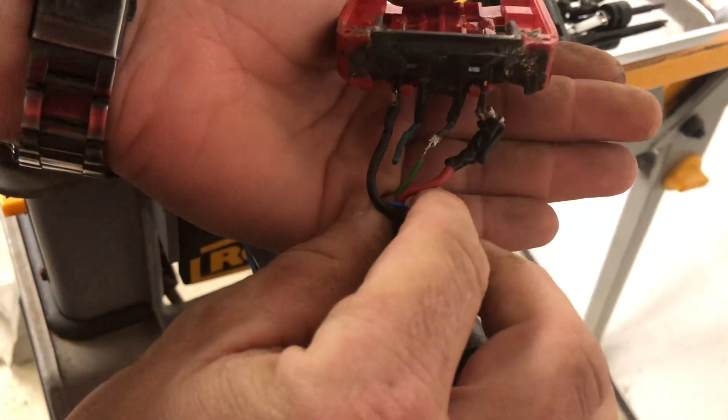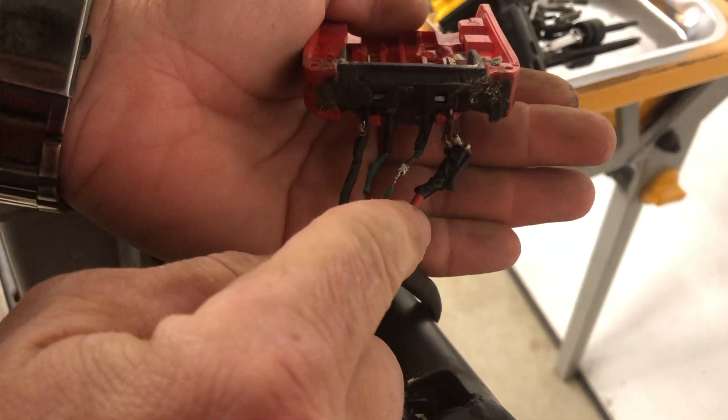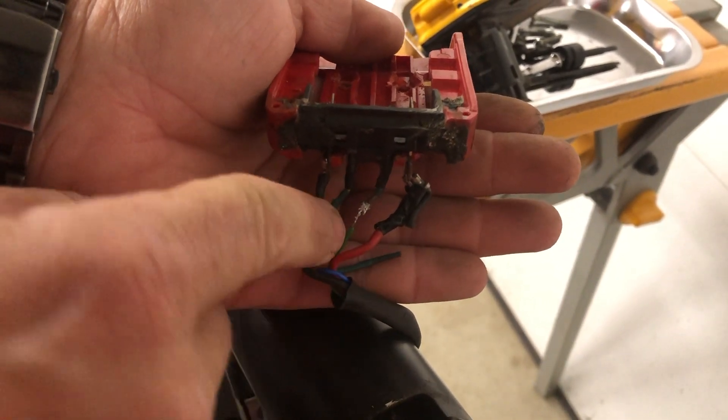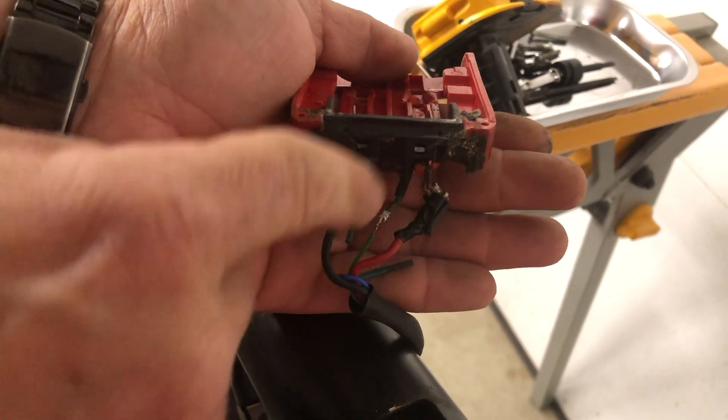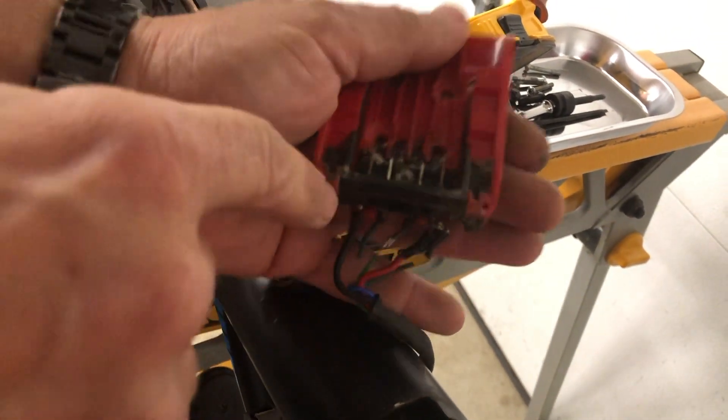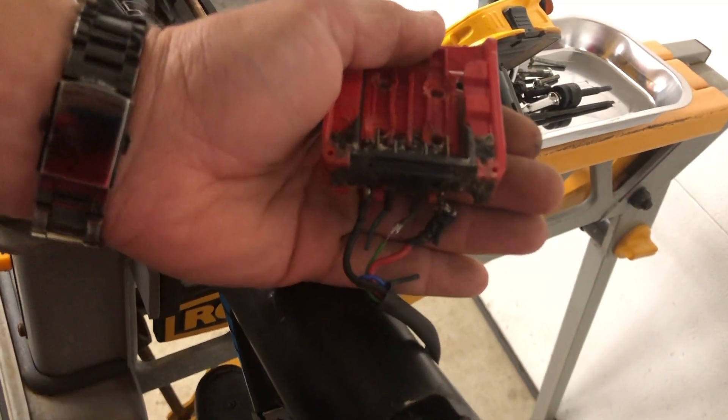So the red wire goes here, the green wire from the harness goes here, nothing goes to this middle terminal, and then the negative wire goes to this side. That's how I have it wired.